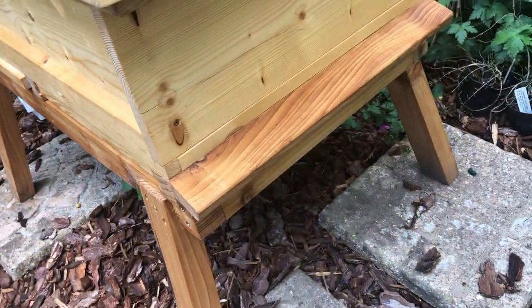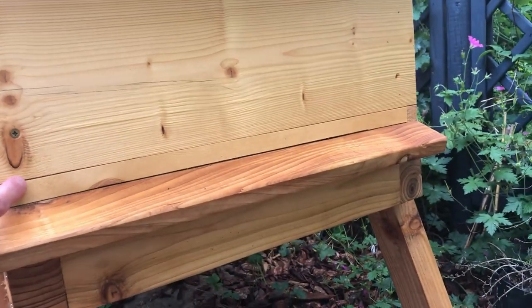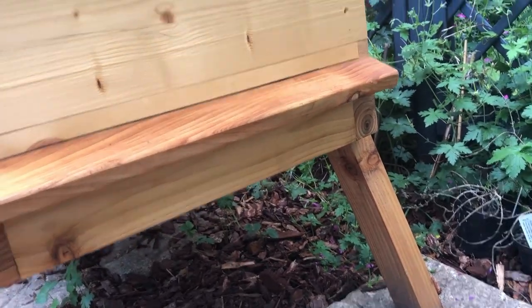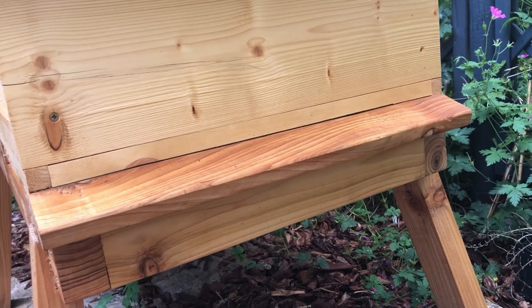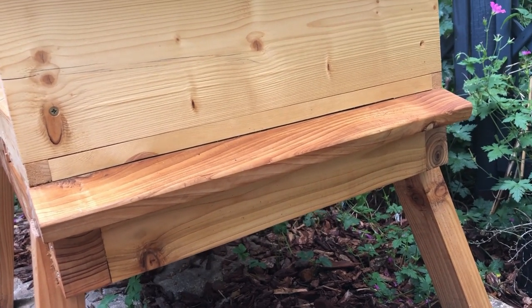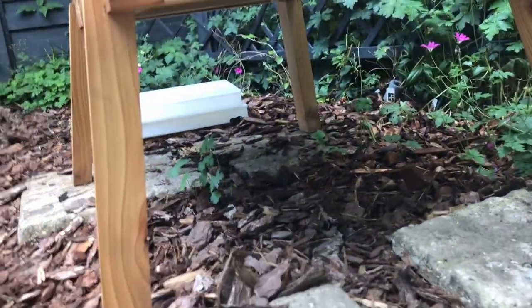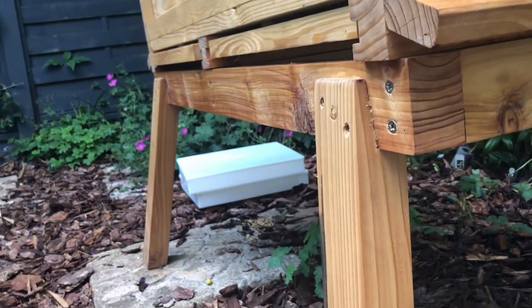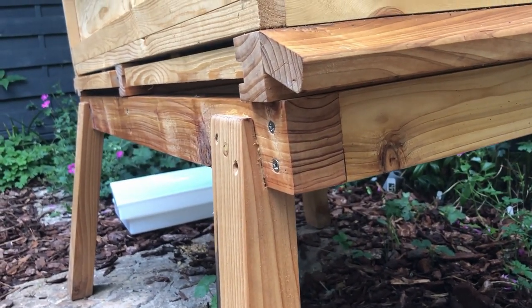On this side you can see it's got an entrance reducer for completely closing this entrance if I want. On the other side, all I do is swap those two entrance reducers over, or just open up that side. I don't think I'm going to try having both sides open at the same time. The stand — as I said, that's out of cedar — and you can see that's also very, very solid. It's not thin timber that they're using.